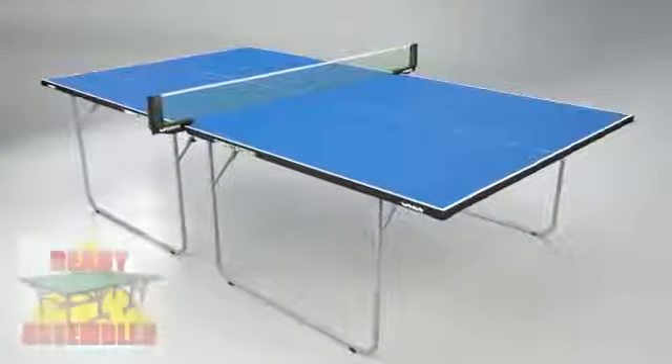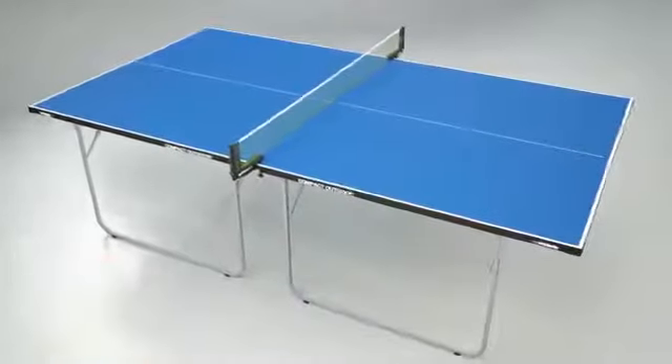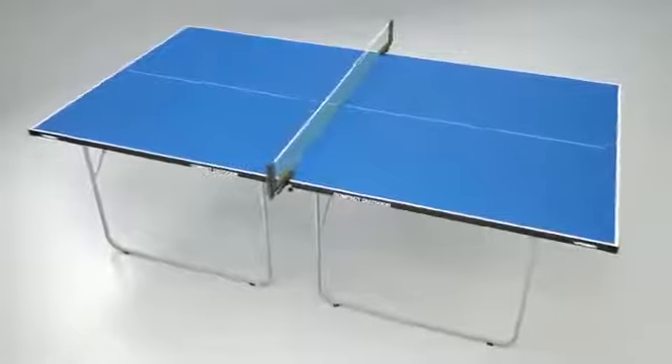The table is delivered ready assembled. All you have to do is take off the packaging, set up the table and add the net and post set. In a matter of 2 or 3 minutes, you're ready to play.